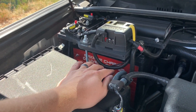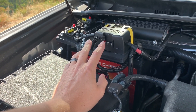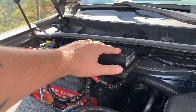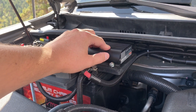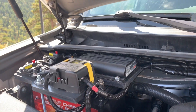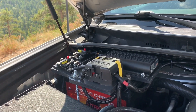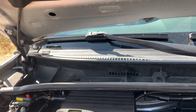This battery gets charged through a RedArc — it's the BCDC-1225D, so it's a 12-volt, 25-amp unit. The D means it's solar-ready. I don't have the solar panels at this point, so the solar isn't all hooked up and running, but it's built with it and capable of it.